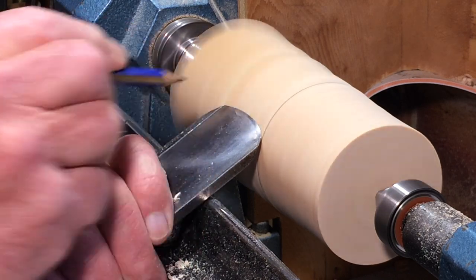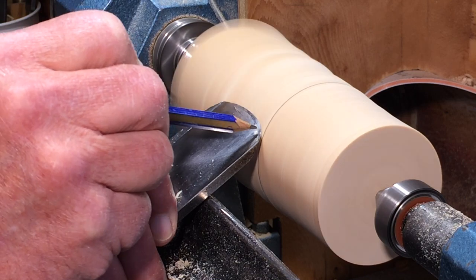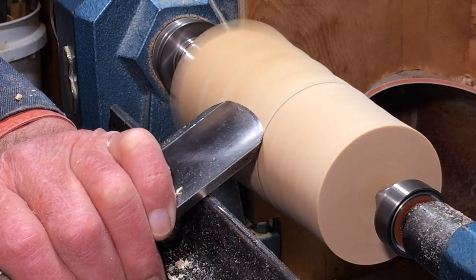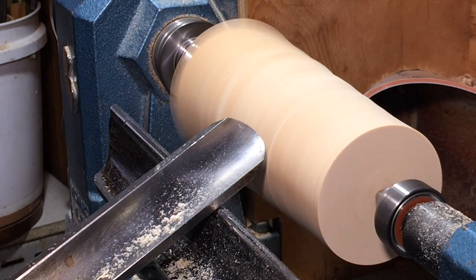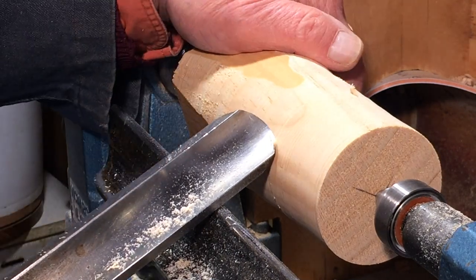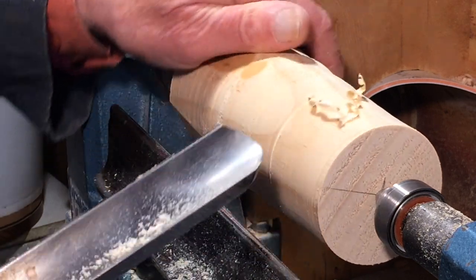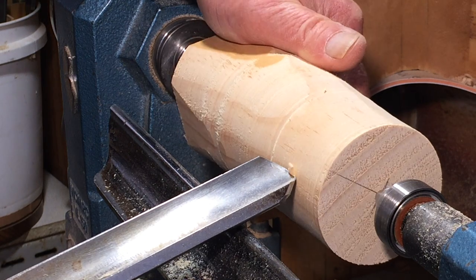It's a sheer cut where the angle of the edge cutting to the oncoming wood is at about 45 degrees, therefore you're going to get a curly shaving coming off rather than a roll.